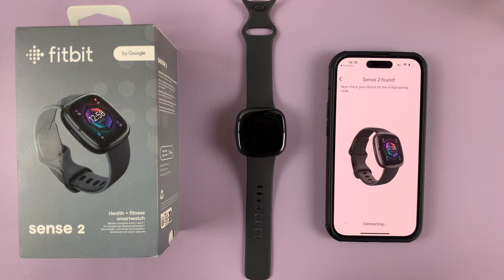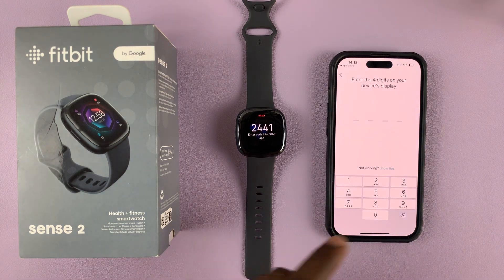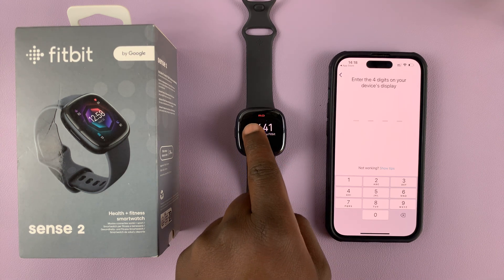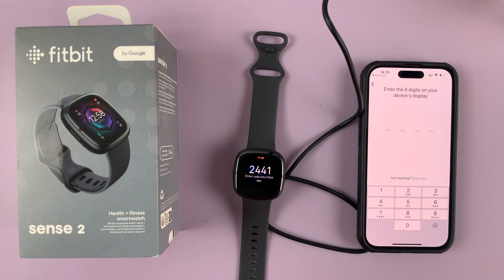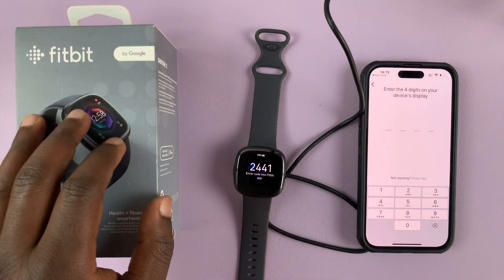It's basically telling you to connect the watch to a charger. You can see the battery is at 0%, so go ahead and connect it to a charger first. Now that it's charging we can continue with the setup — the charging cable comes in the box.